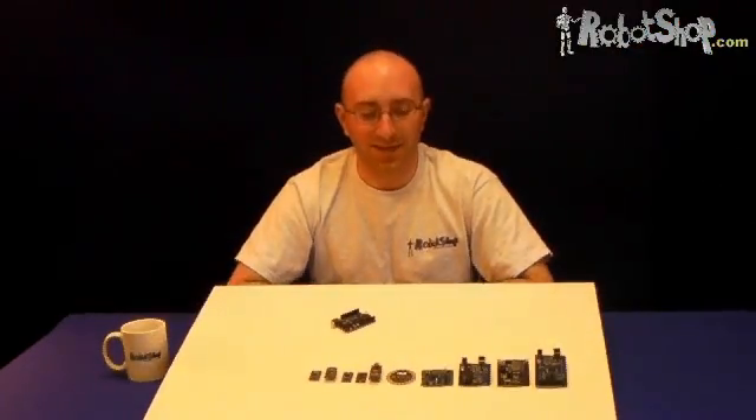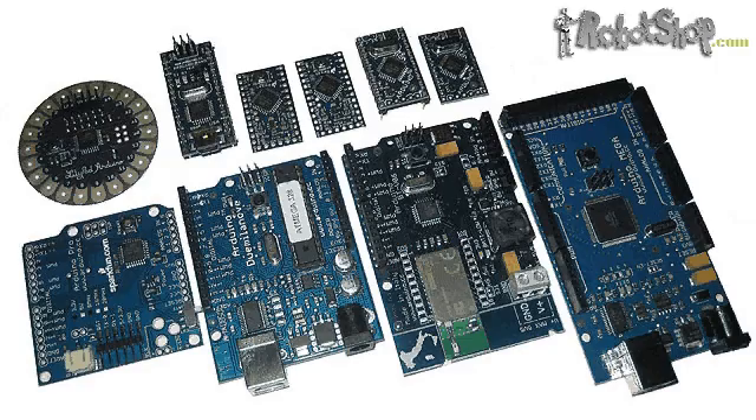Arduino is open source, meaning you can actually download the schematics to each of these boards online, modify them, and reproduce your own PCBs as you wish. For more information about Arduino, its accessories, and its variations, visit www.robotshop.com, keyword Arduino. Thanks for watching Robot Shop TV, see you next time.